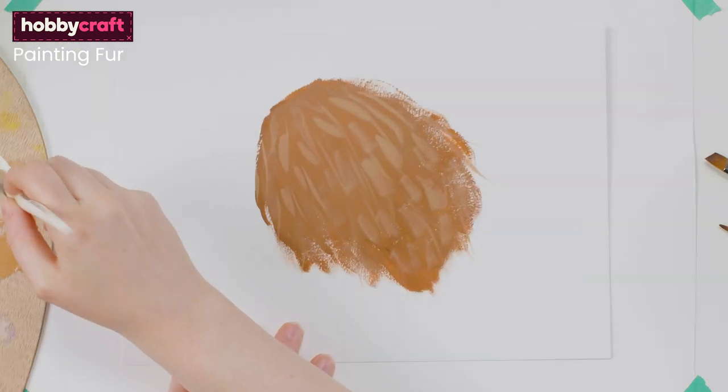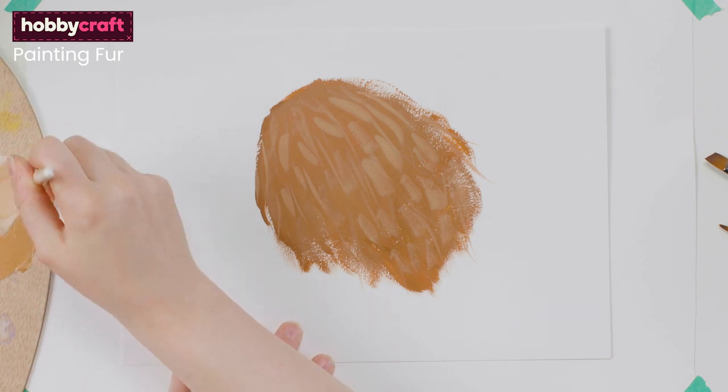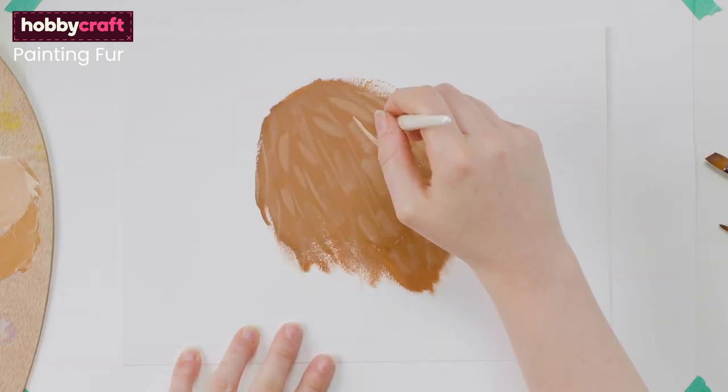You can carry on layering in this way, going a shade lighter each time, until you are happy with the depth of the hair. Always leave some of the previous darker tones showing, paying attention to where the light would be hitting the fur.